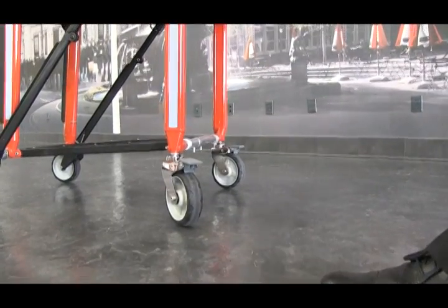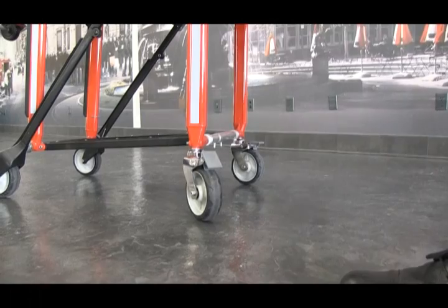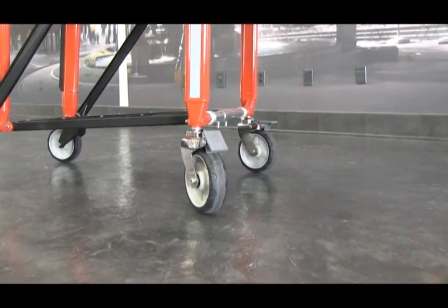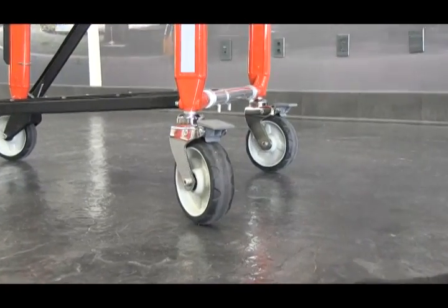To engage the wheel locks, press down the lock. That locks both the rotation of the wheel as well as the swivel of the wheel. To disengage the lock, press the top of it to unlock it.